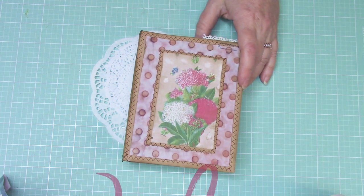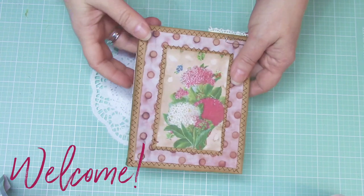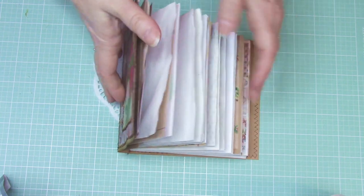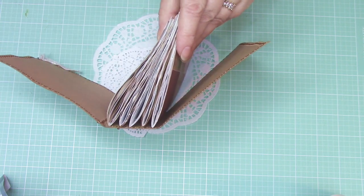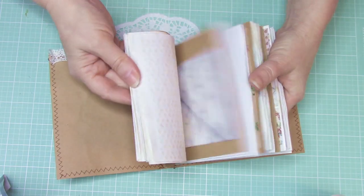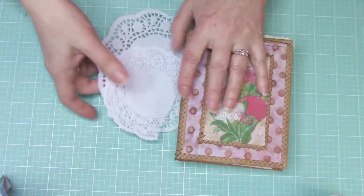Hello everybody, I hope you're having a fantastic day. I'm going to be working on this book today — moving on, this is my basic book put together. I have one, two, three, four — five signatures in here with various pages and things, and now I want to start embellishing and putting things in it.